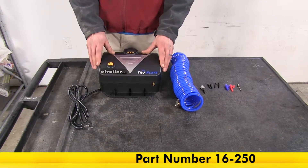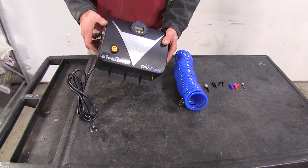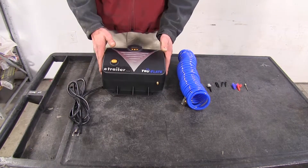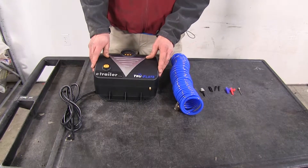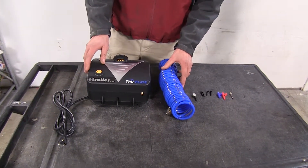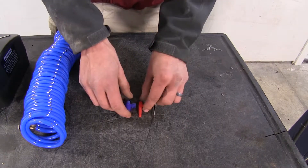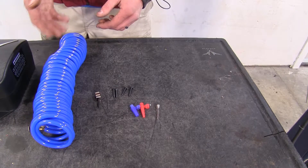Here's what our Truflate Inflator Kit comes with. We have our inflator compressor unit right here. This is a wall mounted unit which plugs into your standard wall outlet for 120 volt power, and it will provide up to 110 PSI of air pressure to inflate accessories such as automotive tires, lawn and garden tires, or sports balls like a basketball, an air mattress needle, or inflatable toys for your swimming pool.